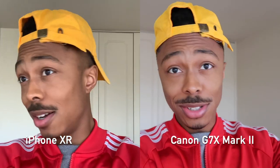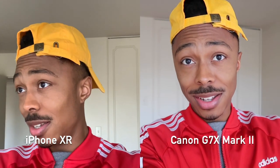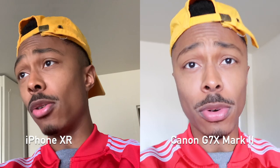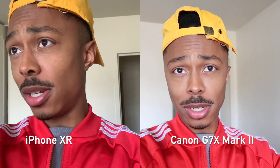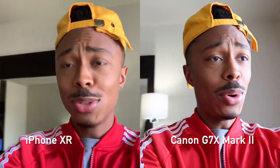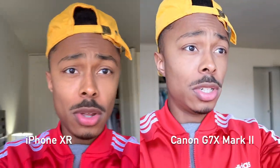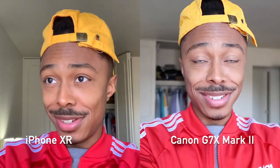So on the left you're seeing my iPhone XR and on the right you are seeing the Canon G7X, and honestly I'm very impressed. Even the autofocus — let's try moving this back and forth — it stays focused on my face pretty well and doesn't need much time to adjust. Moving closer and then moving back. The quality is just not even matching. I'm right by a window and you can see the brightness difference between the iPhone and the G7X — hands down.